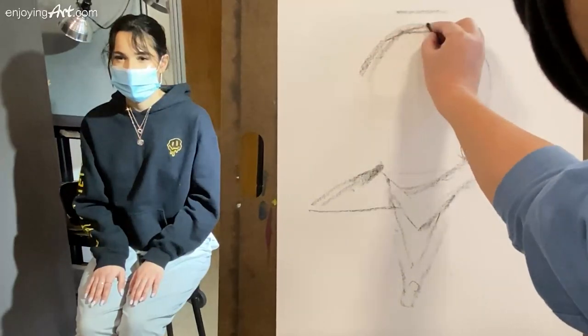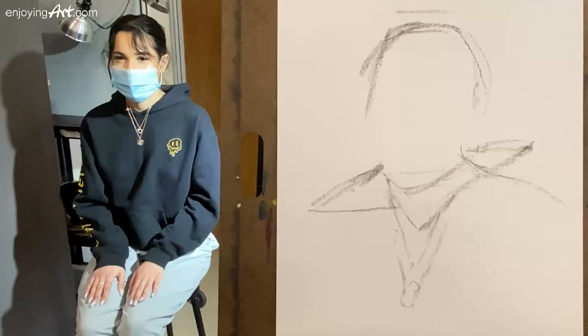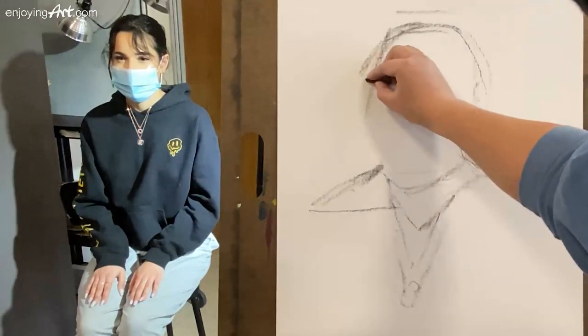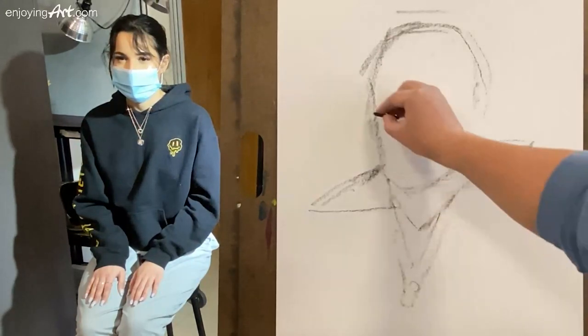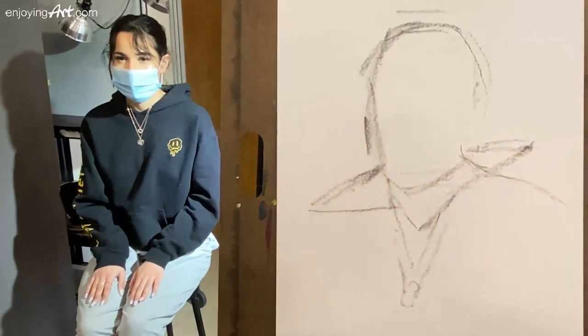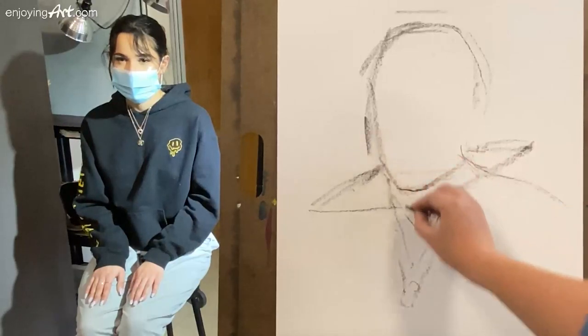Now I'm going to take a look at the top of the head over here, the left side of the face coming all the way down. This is a very rough drawing. The mask over here — now take a look. This is the width and the height and we're going to talk about how to measure. The measurement is very important, but for today we're going to do a quick sketch.